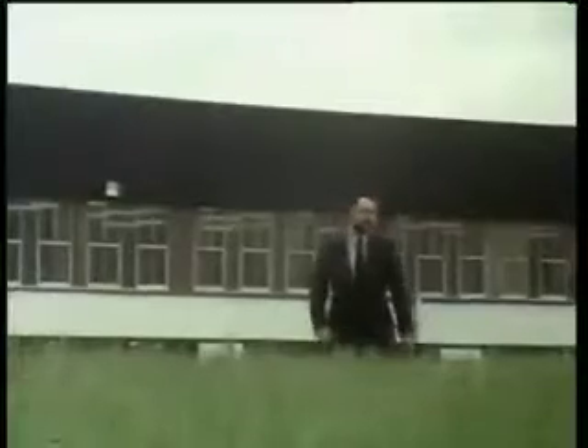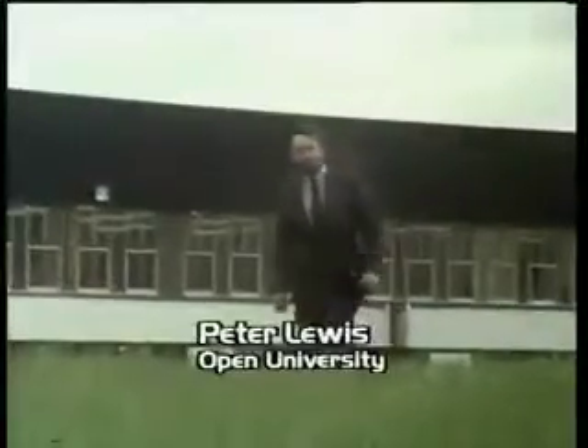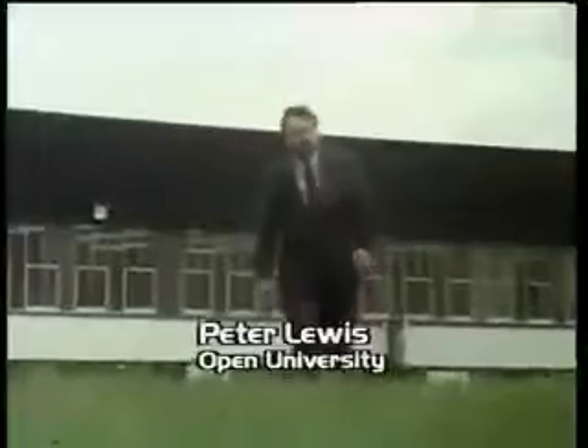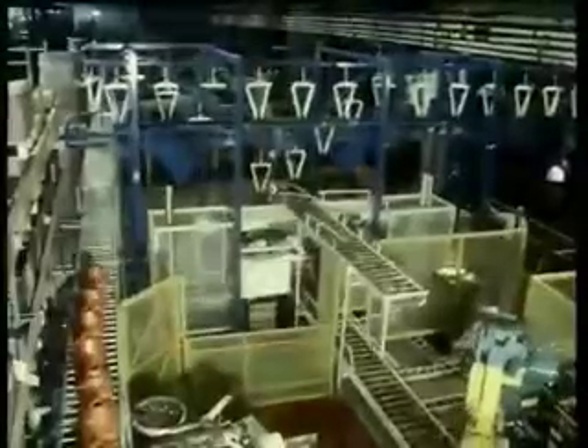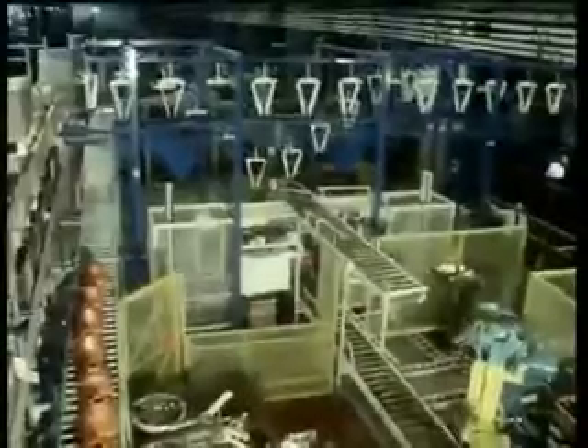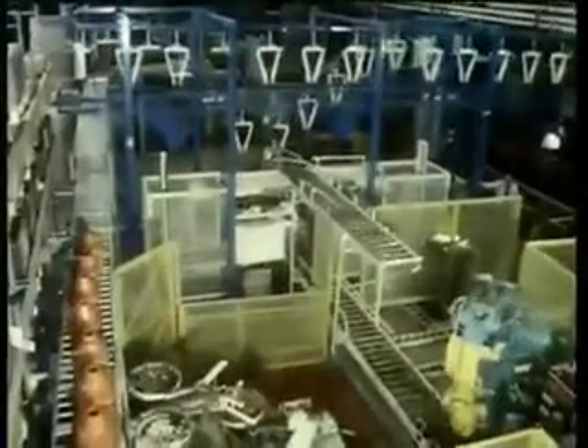In a moment, we'll be looking at the application of both ideas to a specific product. We'll also be looking at the way polymer processes can be readily adapted for rapid automatic production. As the series progresses, we'll be coming to many factories like this one to look at both good practice and new ideas in action.